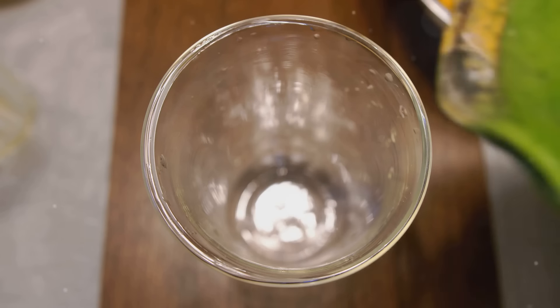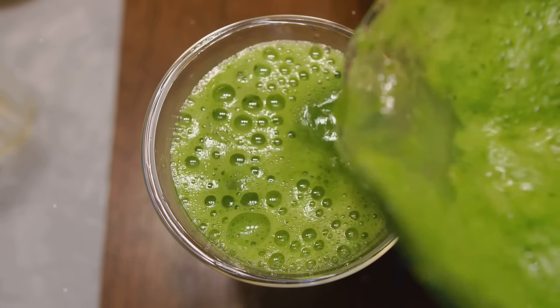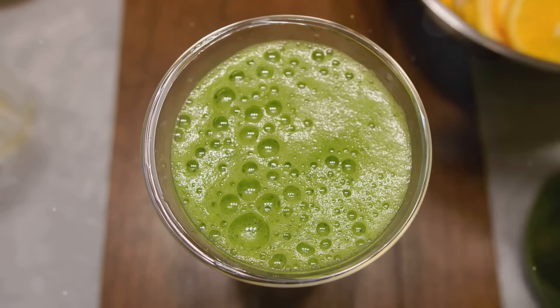This smoothie is more than just a drink — it's a nutrient-rich post-workout powerhouse. It replenishes your energy, aids muscle recovery and boosts your overall well-being.